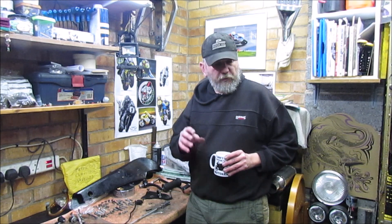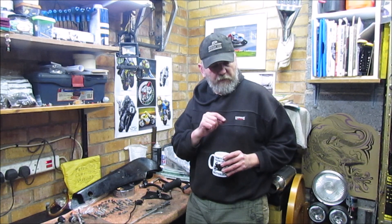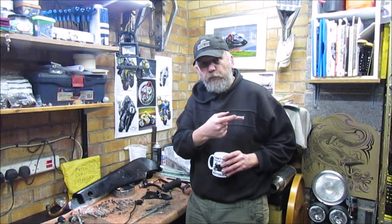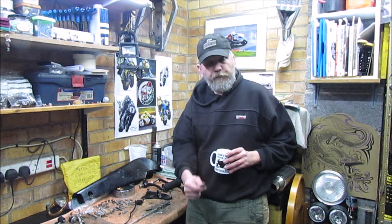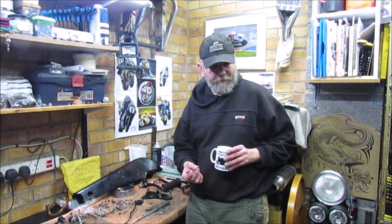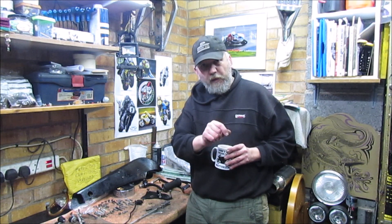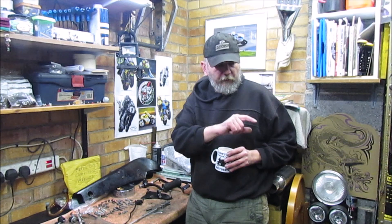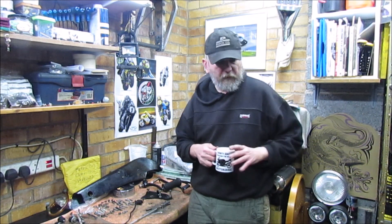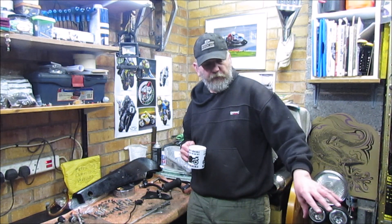I'll show you where I'm at with the primary. As we left it in the last episode, I just had to feed the wire from the alternator generator through the casing and screw that tube into the casing. That's now done, so I've pulled the wires out - they're hanging from underneath so I can get to those. I've adjusted the clutch centre nut and tightened up the bolts on the alternator generator. I've also tightened up the tensioner unit for the actual primary chain.